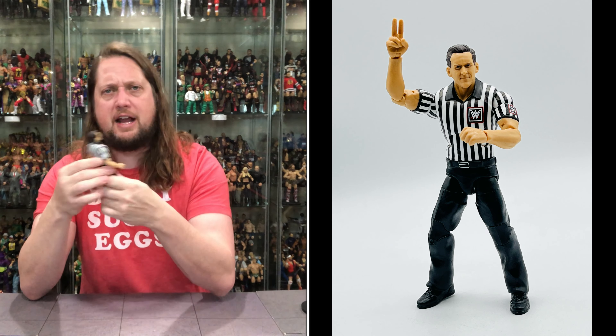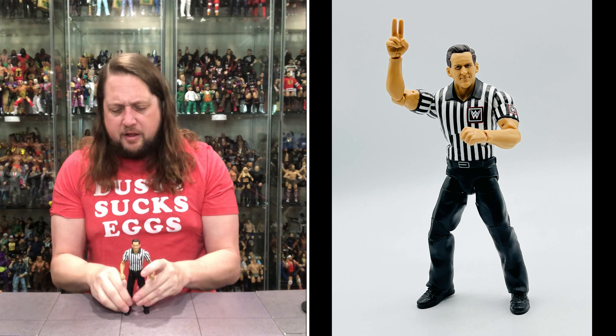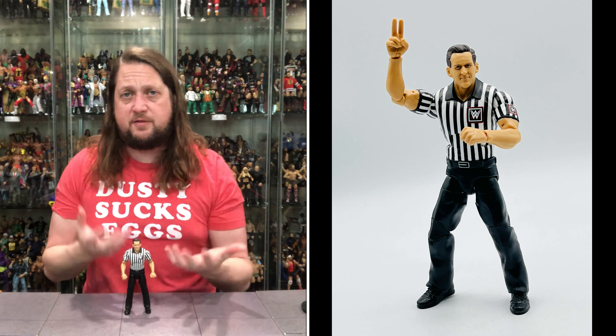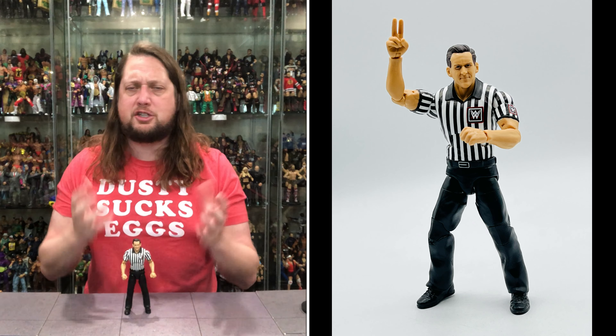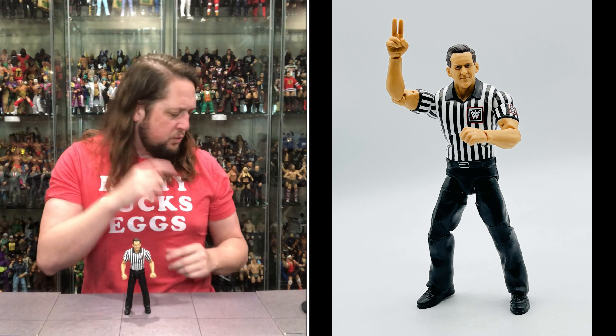John Cone is very, very nice — one of the best Build-a-Figures we've had in a long time, for many reasons. It feels good, it looks good, and it's also a referee, something that was truly needed in the collection.